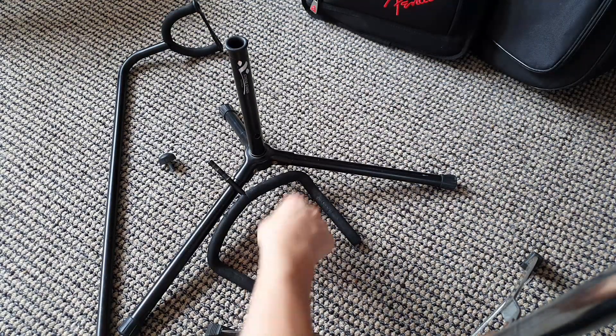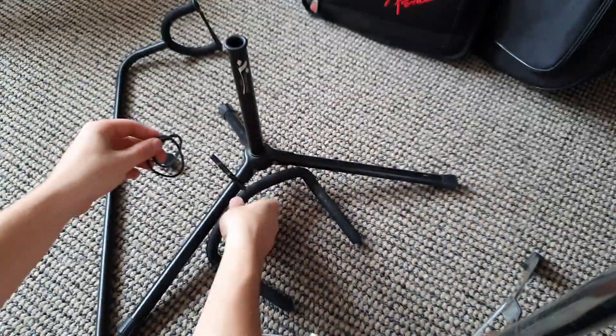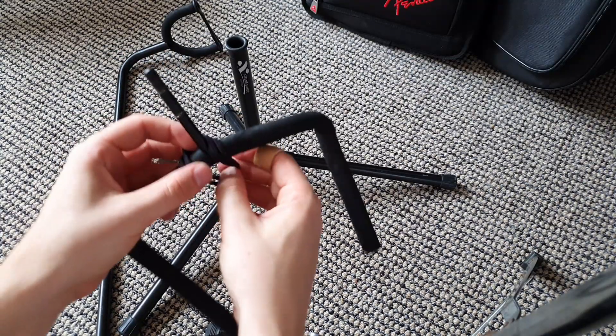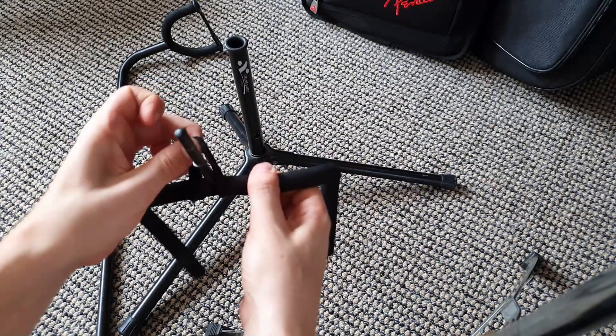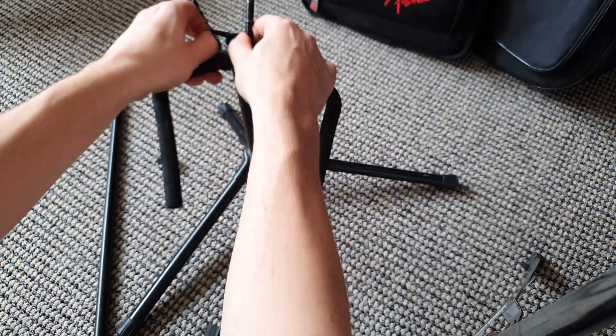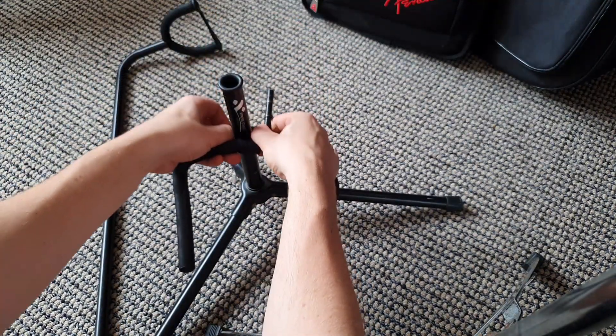Grab your hair ties, grab the forked bit that holds your guitar, stick them over the pointy end of the forked bit. Wrap one end around so that you have kind of a loop. Then grab that loop, open it up — it's going to be quite tight — and put it right over that base tube.